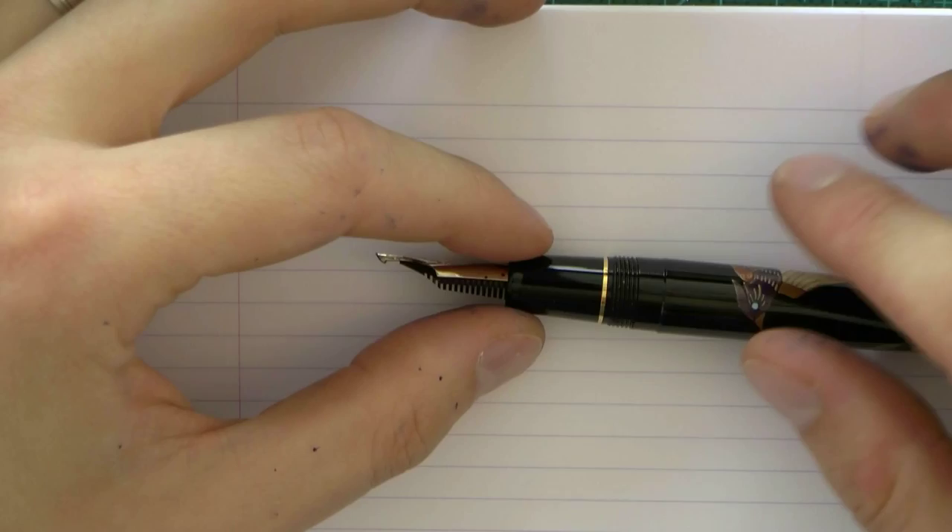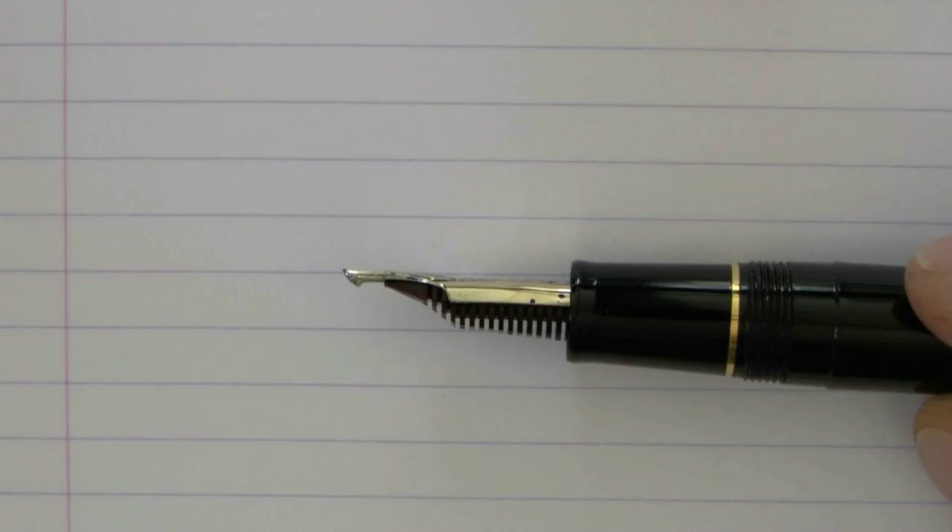Here we have a Naginata cross music nib. We get that Naginata shape again, but we also have the cross nib — the two nibs on top of each other — and it's a music nib.